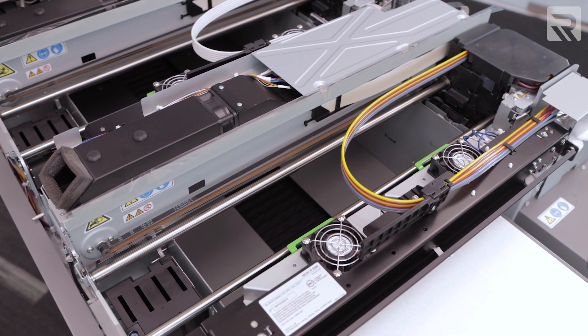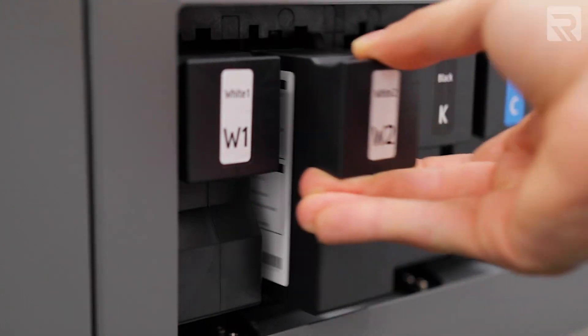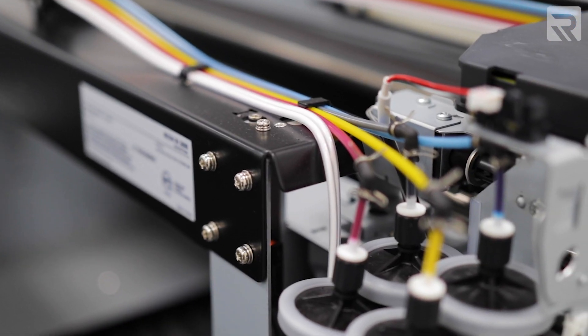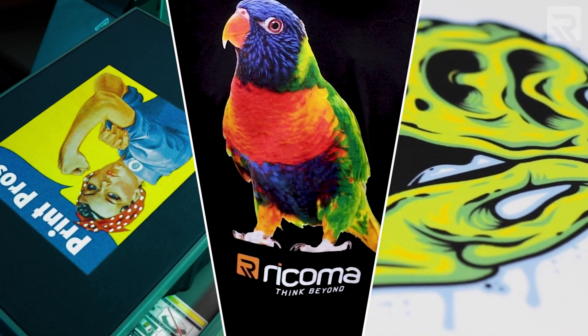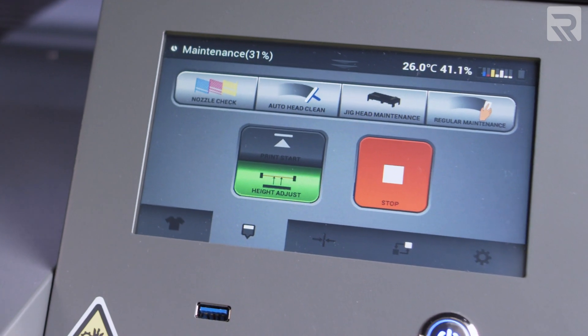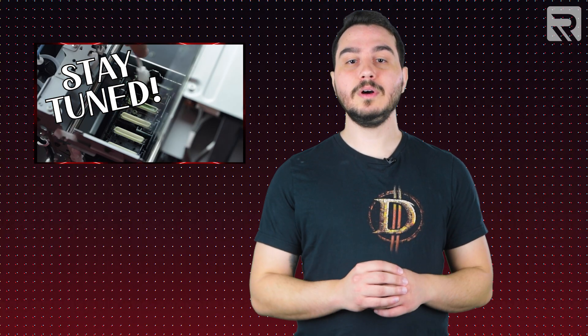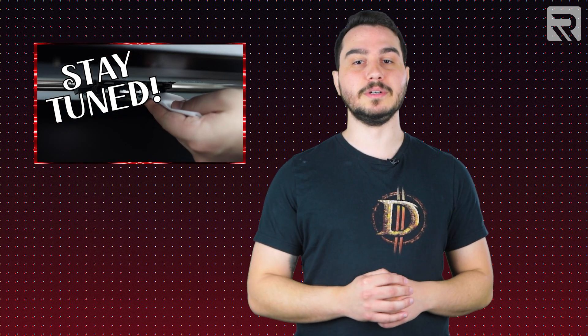While it's easy to overlook or forget this step, regular maintenance is one of the most important things you need to do to extend the life of your printer and make sure your DTG prints always turn out looking bright, vivid, and clean. And not only is it important, but it's also pretty easy to do once you know how. In today's episode, I'll take you through everything you need to know about properly maintaining your Ricoh DTG printer.